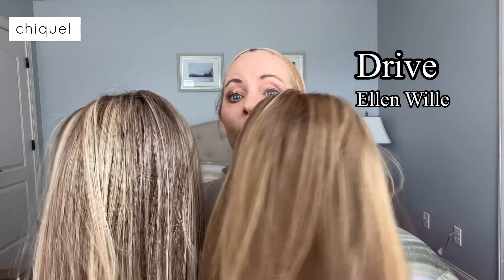Hey, it's Erica with Shaquille, and today I want to show you a color comparison on one of my absolute favorite wigs. The wig is Drive by Ellen Villa, and I've got her in two very similar shades.